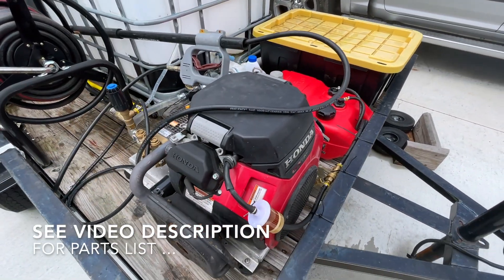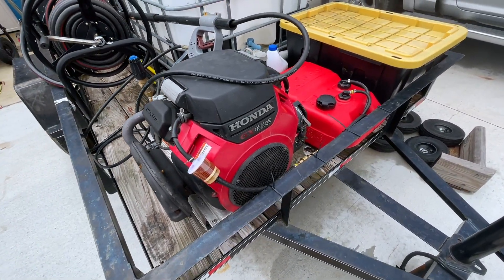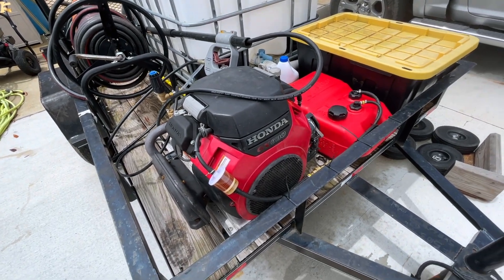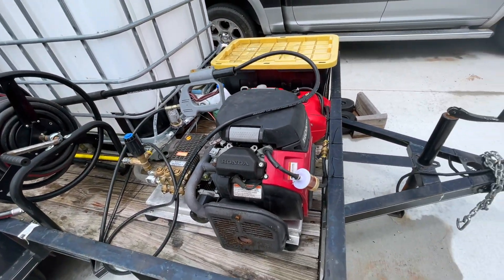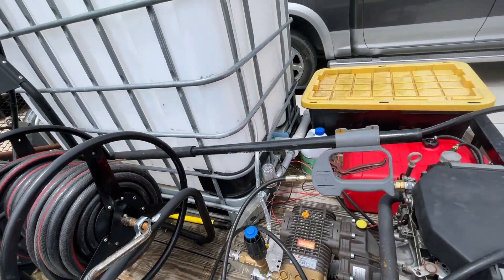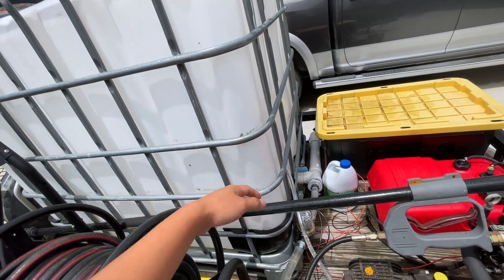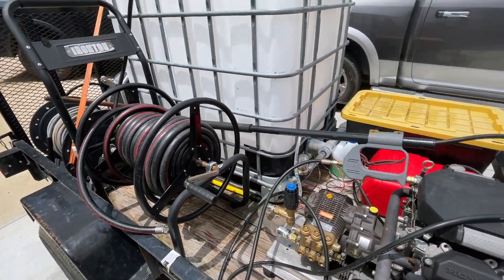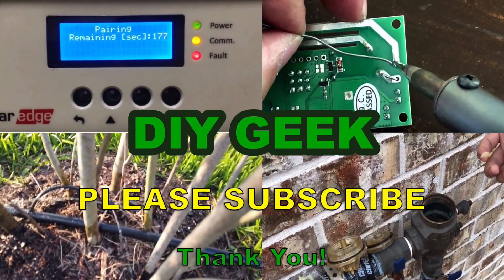For around $5,000 you can start pressure washing efficiently. I used to run this business with a four gallon per minute and in my opinion it's just not as efficient as a five and a half. You'd rather spend the money and work efficiently so you can work faster and make more money. One thing I do regret is getting a tank this big — I would just get around a 60 to 100 gallon tank and that would be enough. I hope you guys enjoyed this video — if it helped, please like and subscribe, thank you for watching!